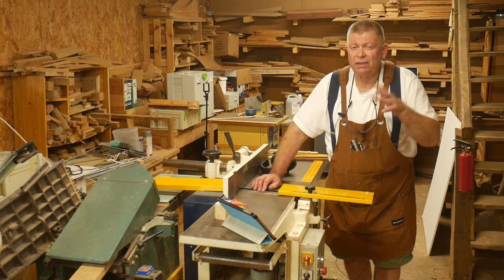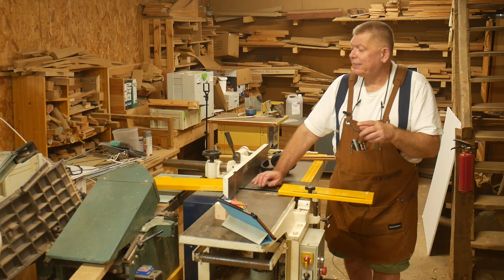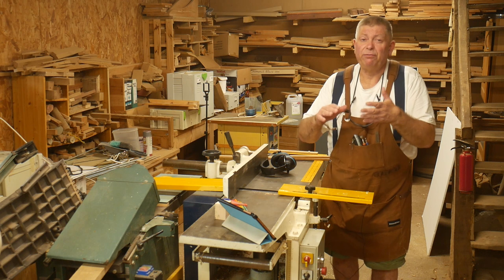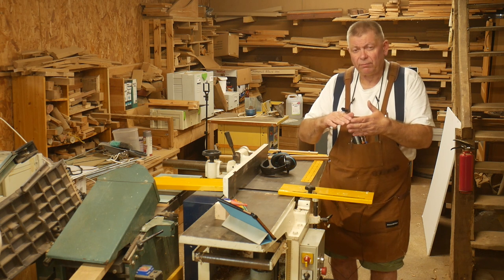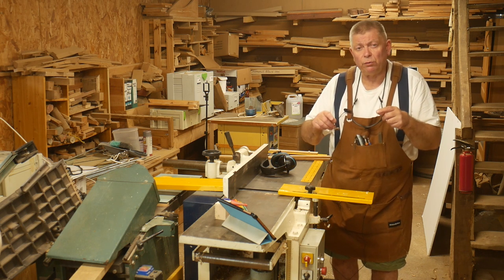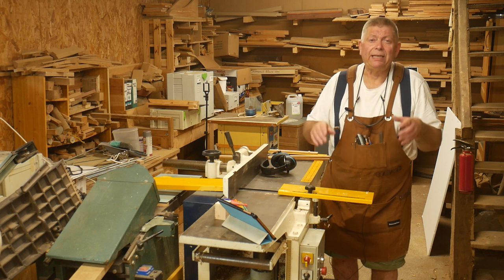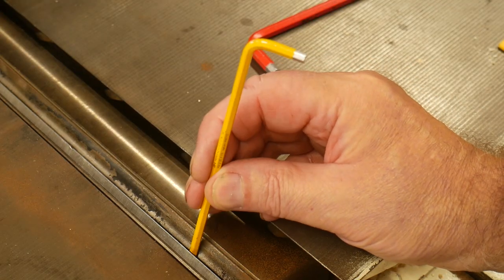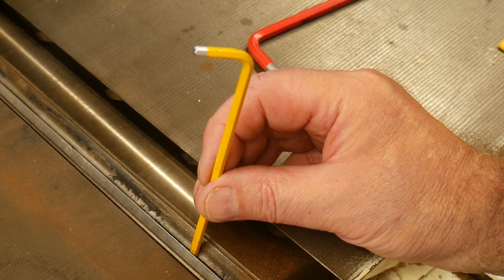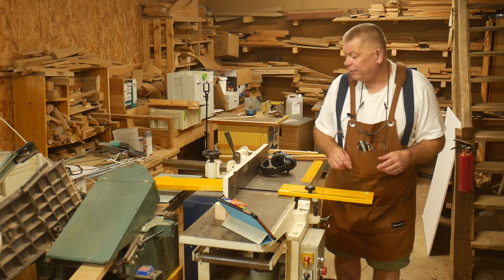Then I remembered a trick I've known about for a long time — I didn't invent it, but it was never any use with my little Kitty where knives are held just by friction, clamped by the wedge and cutter block. This Sedgwick has lifter screws, which makes setting knives much easier. You can get in with an Allen key and fine-adjust the height at each end of the knife.